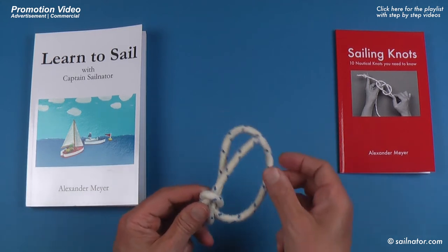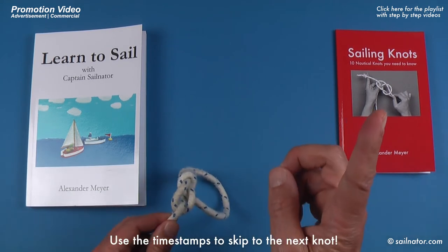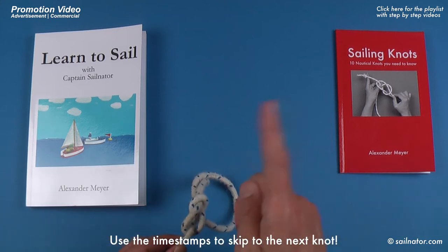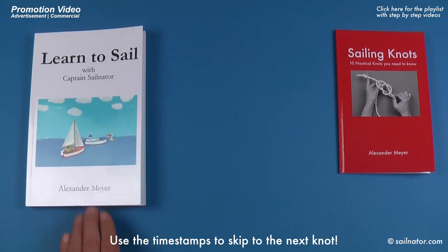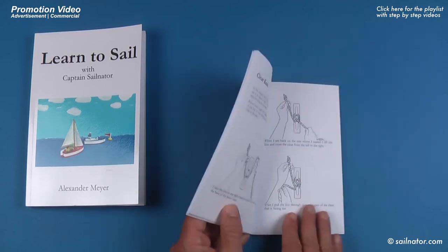If this was too fast for you, watch the more detailed step by step video about this knot in the playlist you can find in the info cards or via the link in the video description. Or have a look in my books for which you find the links in the video description too.